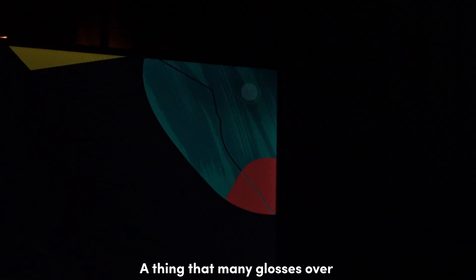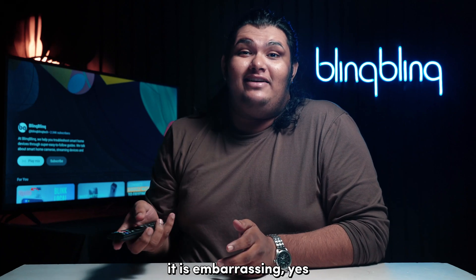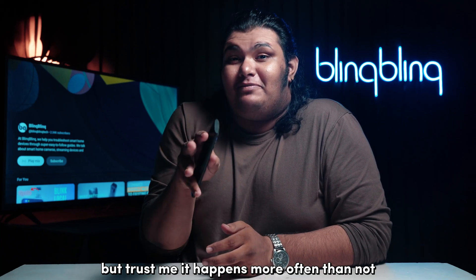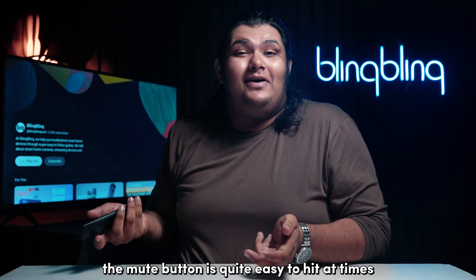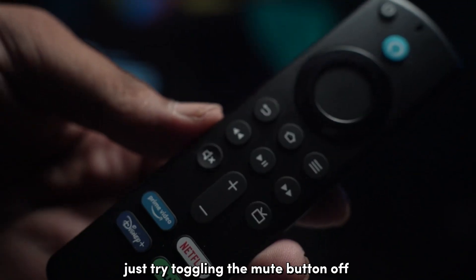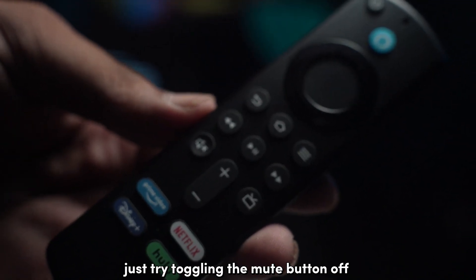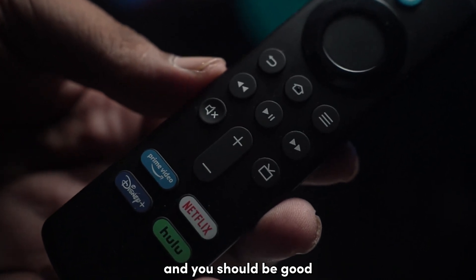A thing that many gloss over is if your TV has been in a mute state all this time. It is embarrassing, yes, but trust me, it happens more often than not. The mute button is quite easy to hit at times and it can be a huge source of frustration. Just try toggling the mute button off or increasing the volume on your Firestick and you should be good.